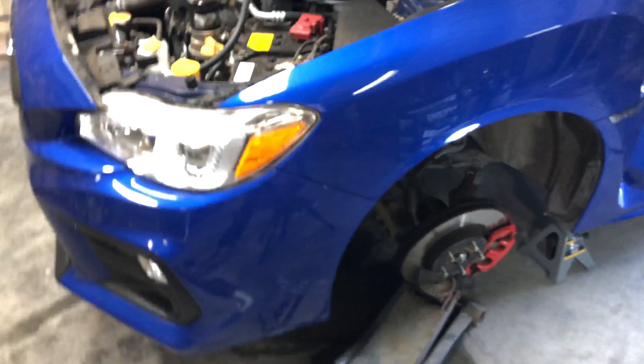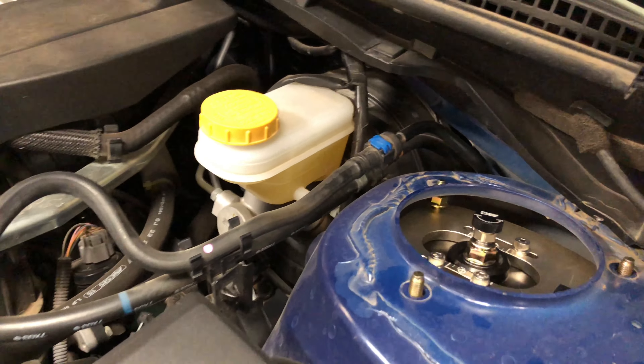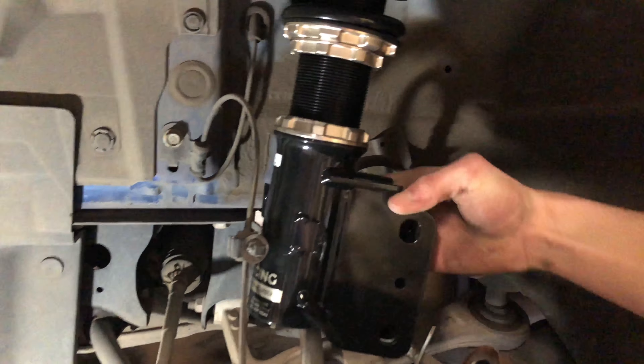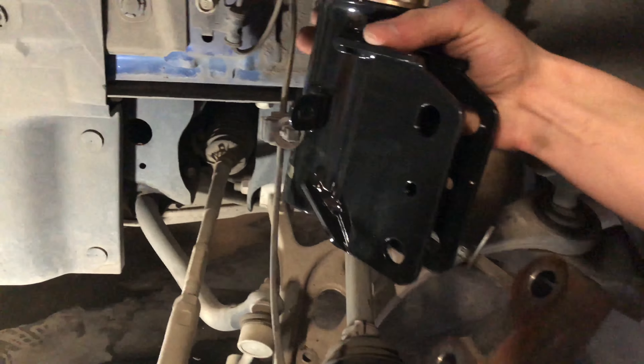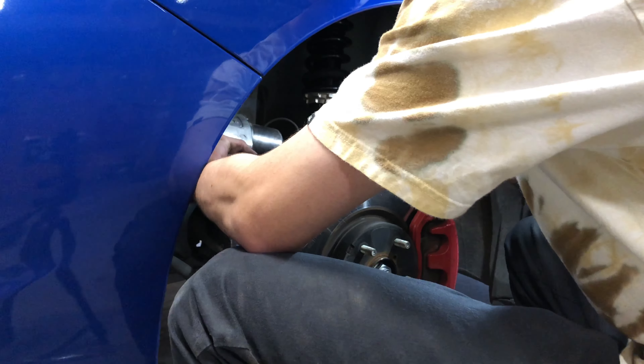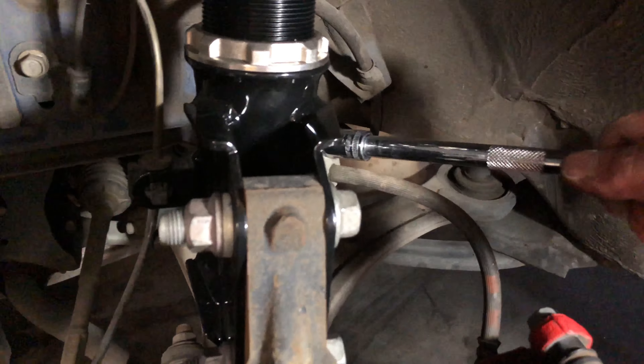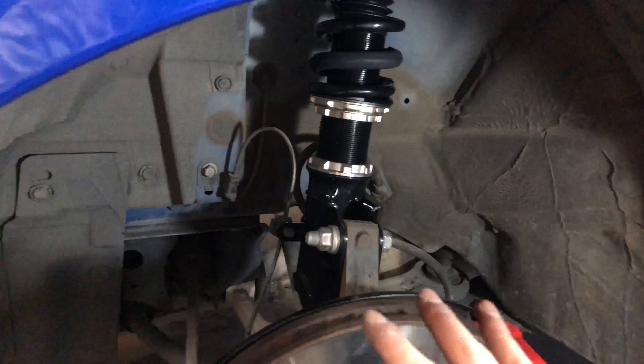We got to get them to come through the top. The coilover is in, so now we just got to turn it to kind of face the right way. We'll have to lift this up with the jack. The coilover is all in, so now we just need to put this ABS back in here — it's pretty easy, it just clicks in. Then I'll put this 12 millimeter bolt back in. That brake line is tight — it's all in.